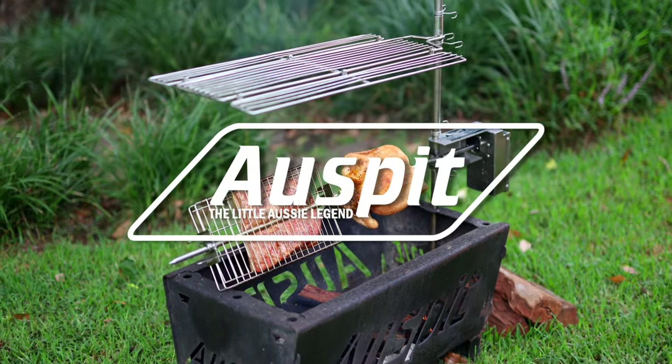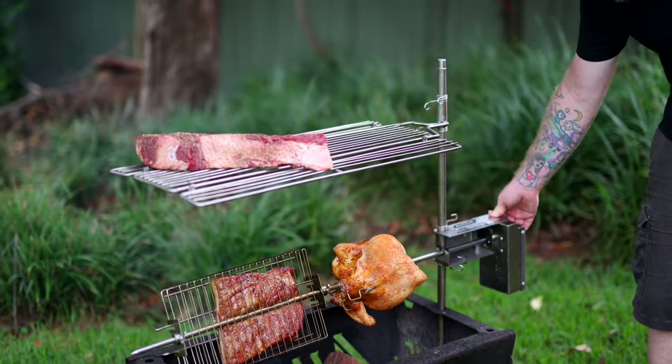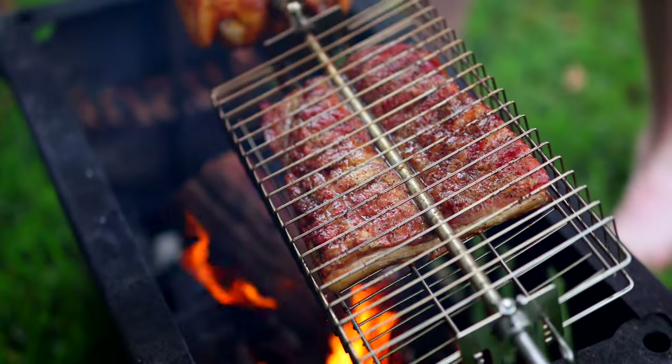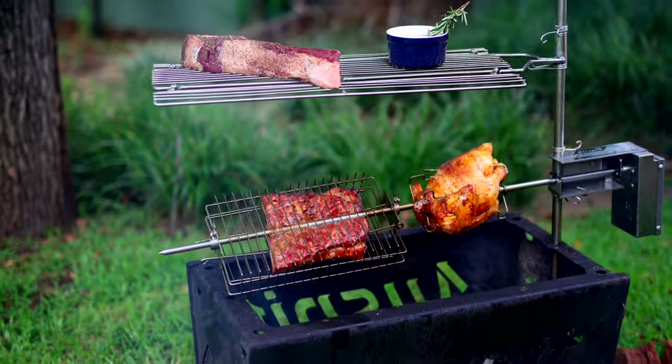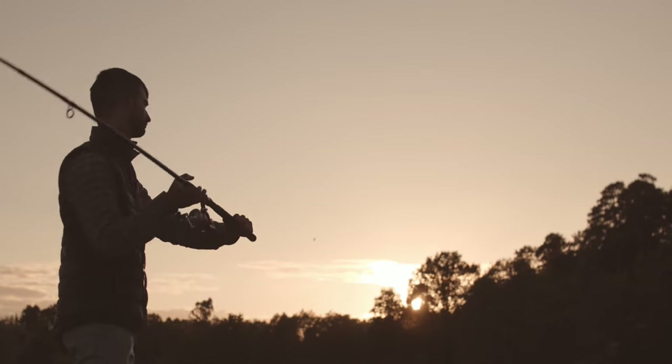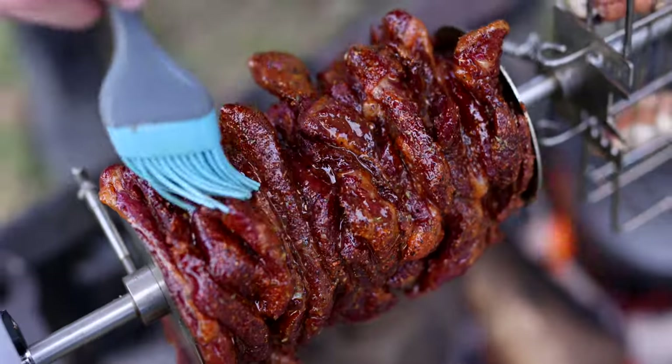But now, thanks to OzSpit, outdoor cooking has never been easier, more delicious or more engaging. The OzSpit Original Rotisserie is the ultimate solution for hassle-free outdoor cooking. Whether you're camping, fishing or simply enjoying the great outdoors, this spit has got you covered.